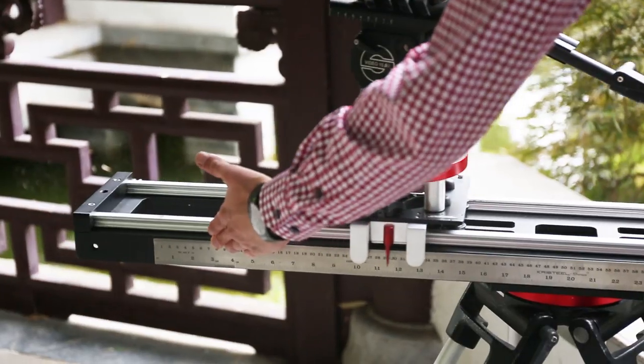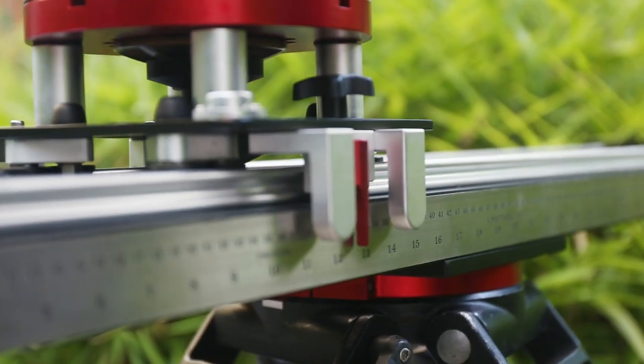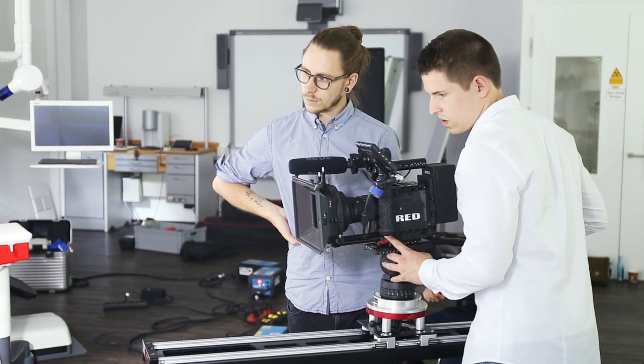The steel ruler indicated on the operator side of the track includes both imperial and metric divisions for precise, repeatable movements. And it comes in a durable, travel-friendly bag for easy transportation.